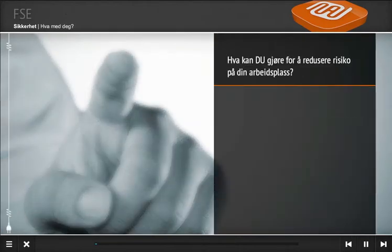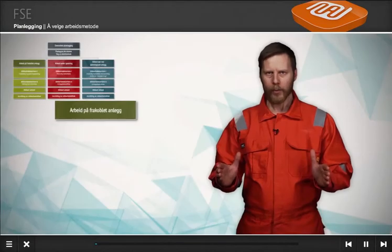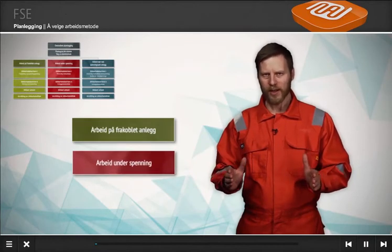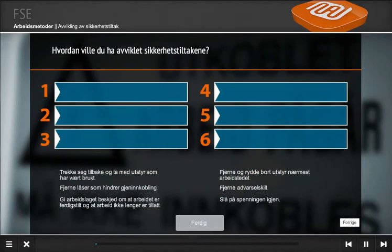Hva kan du gjøre for å redusere risiko på din arbeidsplass? Enten å arbeide på et frakoblet anlegg, arbeide på et anlegg som er under spenning, eller å jobbe nær ved deler som er spenningsatt. Hvordan ville du ha avviklet sikkerhetstiltakene?